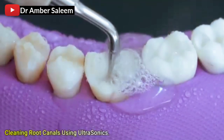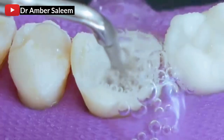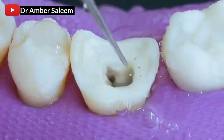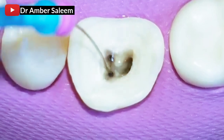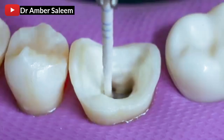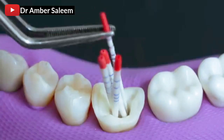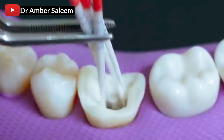Cleaning root canals using ultrasonics. Drying root canals with absorbent points. Filling root canals with gutta-percha.